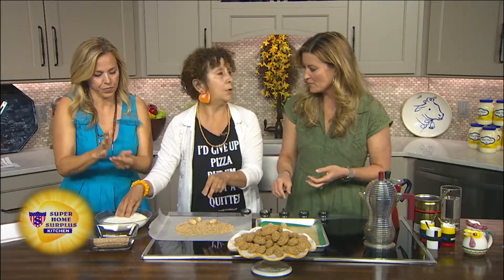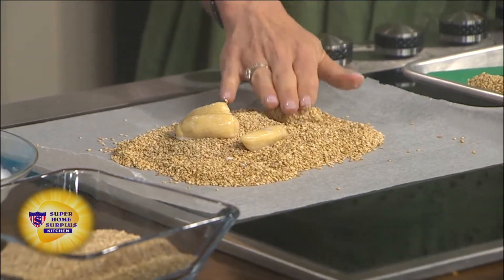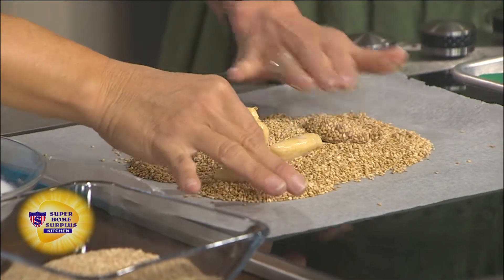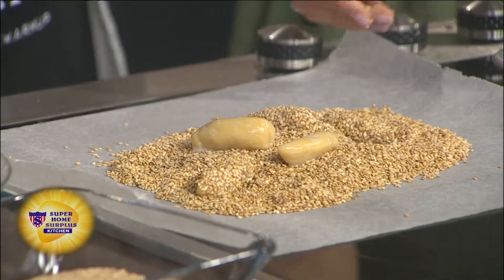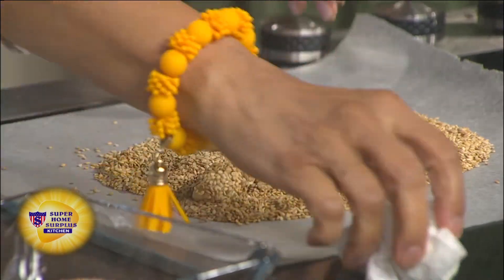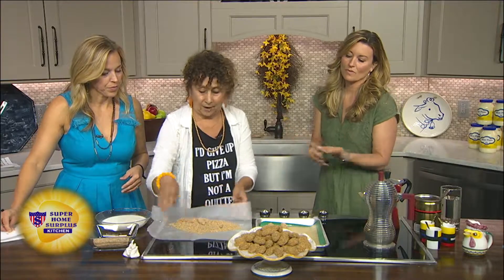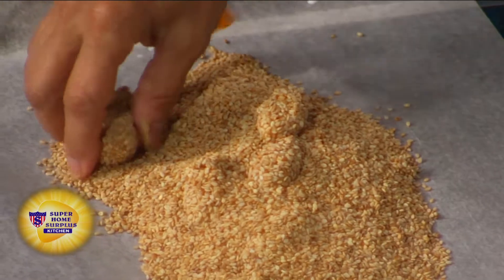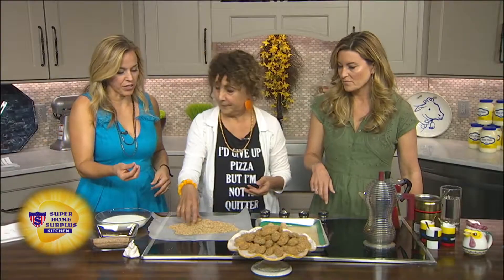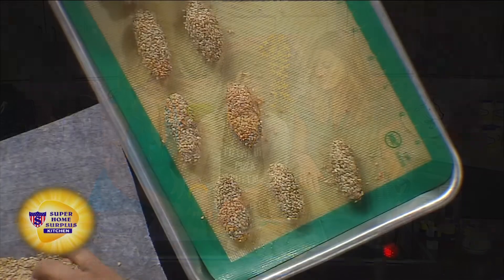Are these toasted already? No, this is un-hulled. You can buy sesame seeds that have the hull taken off and they look very white, but when you leave the hull on it stays brown, and it's very nice. But let me show you the trick — that's why we have it on wax paper. You pick this up and you could put five, six, seven, eight, nine, ten of them on there. You don't even get your hands dirty. Just coat them like that. Brilliant. You'll have it all over the counter and everywhere else.